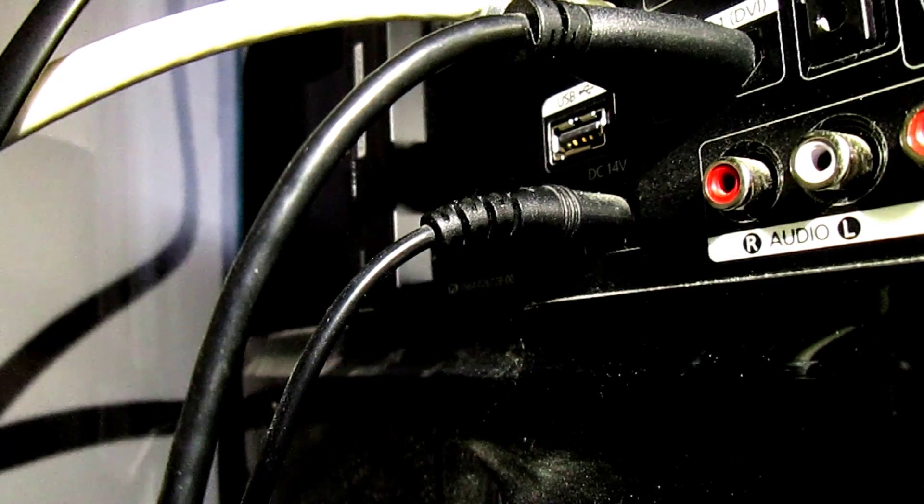TV, or even some wall sockets that come with USB. There is also a small dial that comes with the Screen Bar Plus to change the brightness and colour temperature.